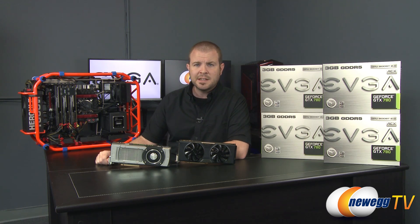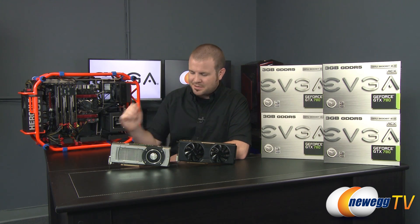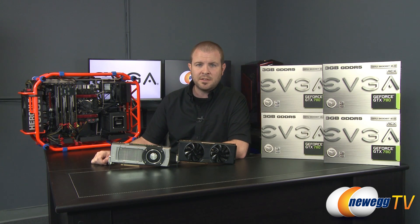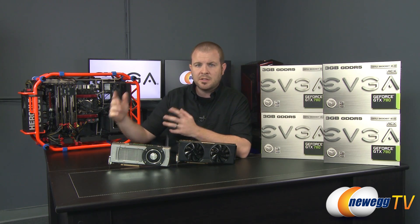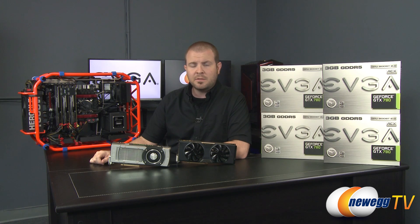Hopefully this gave you a bit of amusement — it was a fun test to set up. Again, four-way SLI is not officially supported by Nvidia for the GTX 780, so this was just a bit of a lark for us here on Newegg TV. Thanks for watching — if you enjoyed it or have thoughts, please post in the comments below. If you'd like to see more videos like this, don't forget to subscribe. We'll see you all next time on Newegg TV.